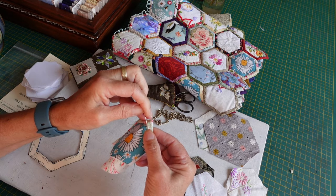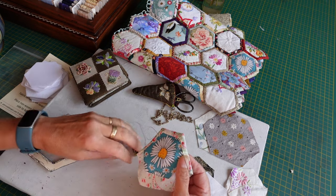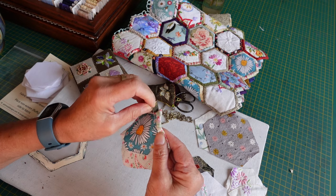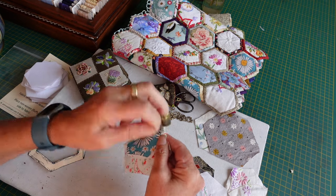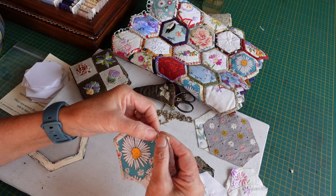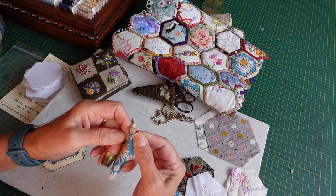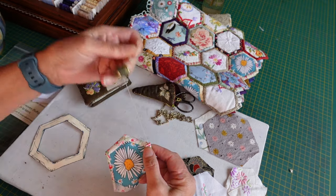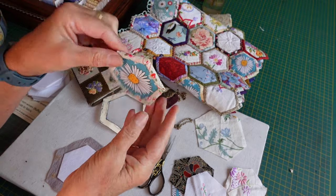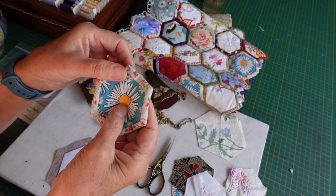It's really satisfying and very portable. If I go out and know I'm going to be somewhere, it's so easy to put a few hexagons and a few pieces of Hexiform in my little project bag. As long as I've got thread I can make them up — I don't need to put them together at the same time. That's part of the pleasure of a scrappy project: things can go wherever you want.